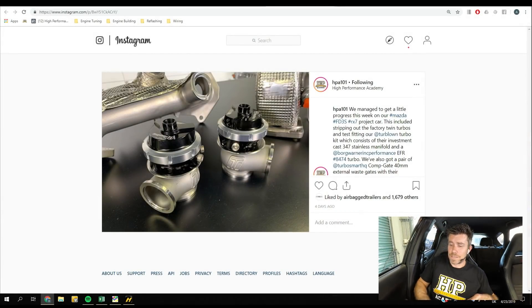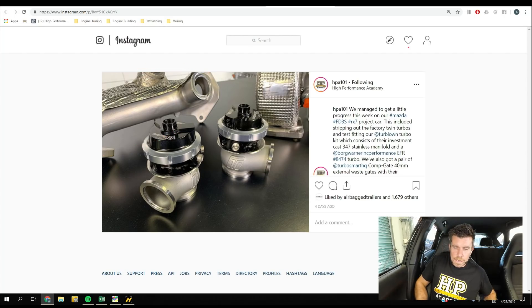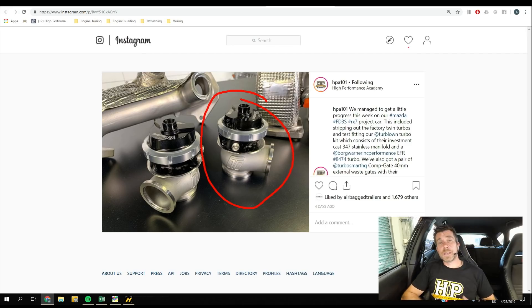This is a little bit of an update on our FD3 RX7. Unfortunately it has been a little bit slow to get some work done on this — we've just got that much going on. But we did get a chance to test fit our Turbo Source or Turbo Line Performance cast stainless steel exhaust manifold on the car last week, just to test fit it and see how much clearance we've got around everything. We've got here the two Turbosmart external wastegates that are going on this manifold.